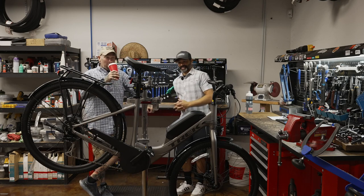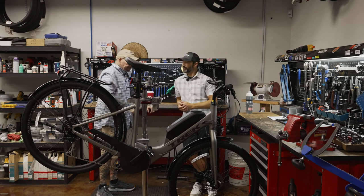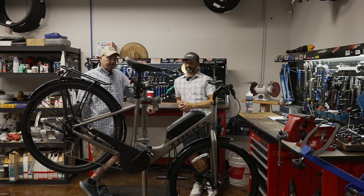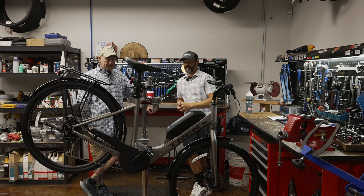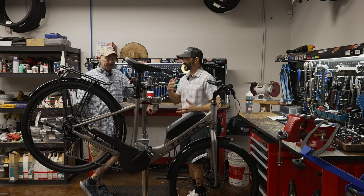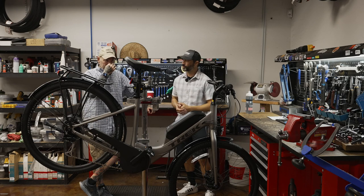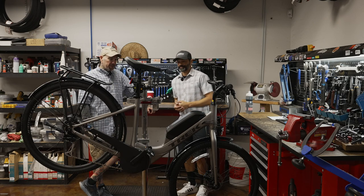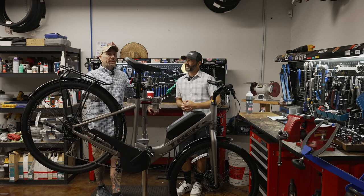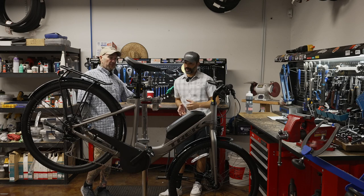So this is the entry level for Trek — the Verve 2+, $2,800, gets you a little help. This is probably the pedal-assist bike that we sell the most of. It's a little slightly crude in design because on the more advanced models, the batteries are going to be integrated into the frame — they just look a little cleaner. But for $2,800, you get a great bike, and they weren't worried about cosmetics on this. The price point is great for getting people into it.